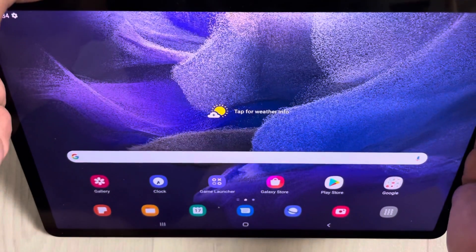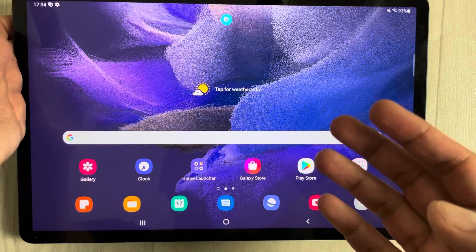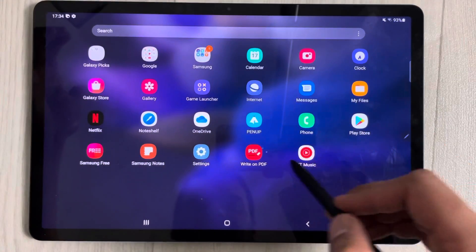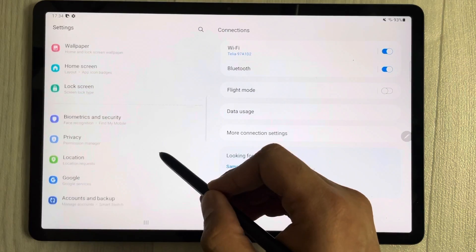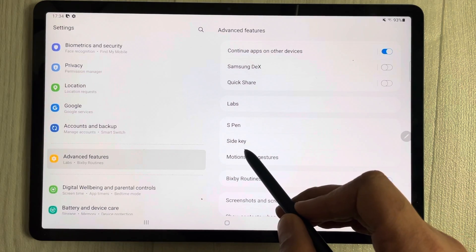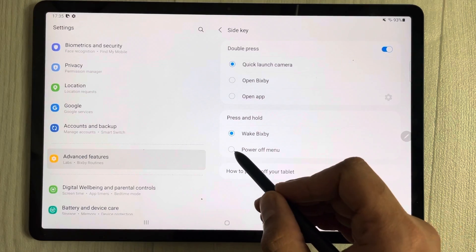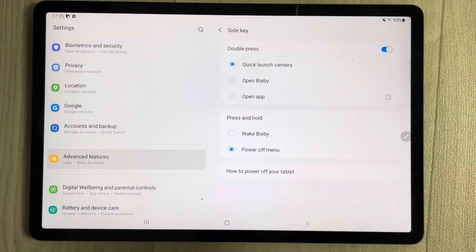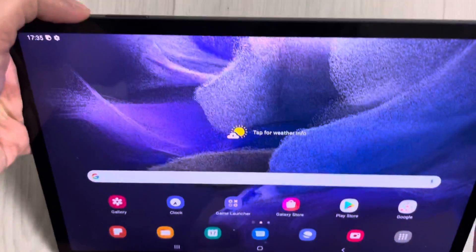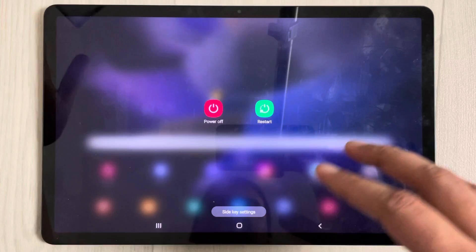The seventh tip is removing Bixby from the power button. If pressing the power button opens Bixby instead of the power menu, go to Settings, select Advanced Features, then Side Key. Under Press and Hold, select 'Power off menu' instead of 'Wake Bixby'. Now holding the power button will give you the power off and restart options.